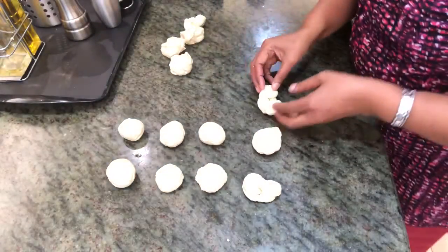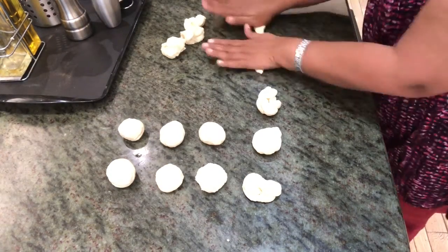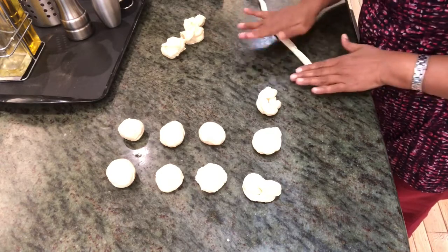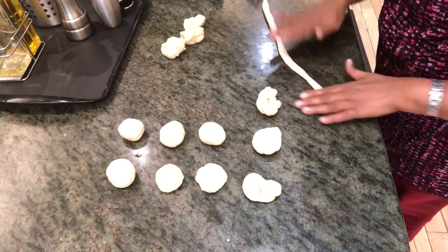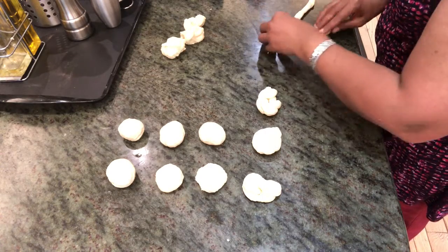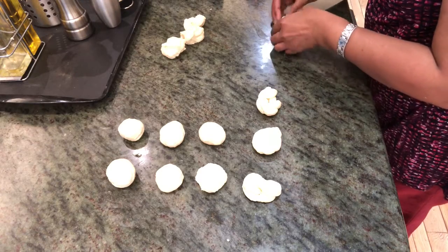I'm going to put the pan on fire with oil in it — it's getting hot. There's no need to make these designs; it's up to you, just for a little change. People like to see something different, so we just have it for variety.